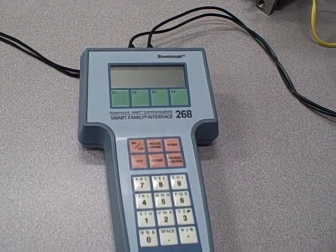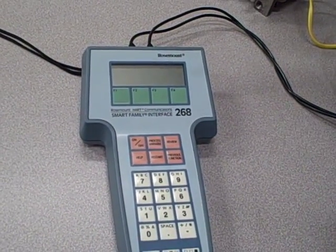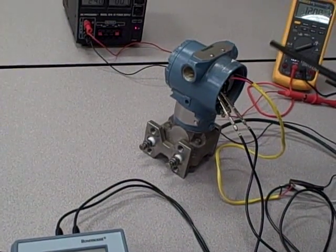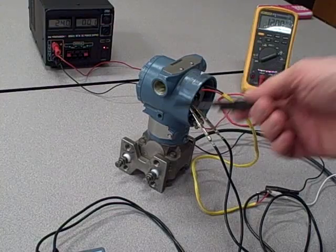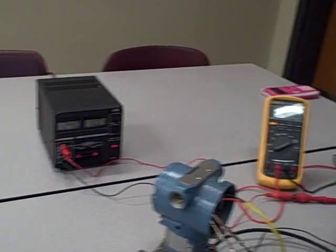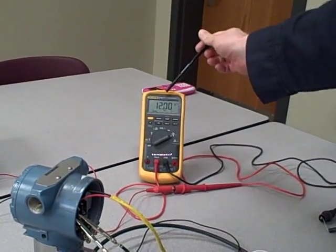What we're going to do here is explore the use of different models of the HART communicator with a smart transmitter. In this case the smart transmitter is a Rosemount model 3051 differential pressure transmitter. We have it powered through a 24-volt power supply and going through a Fluke model 87-5 meter.